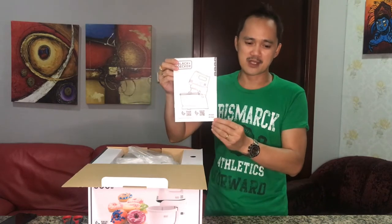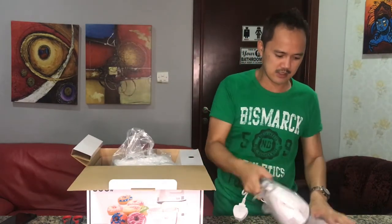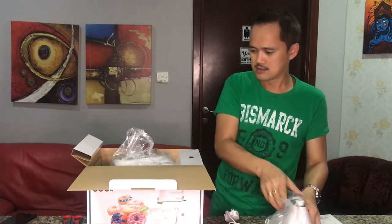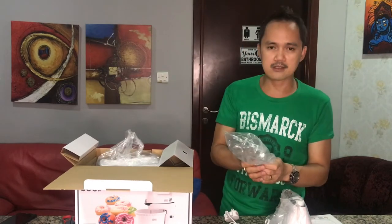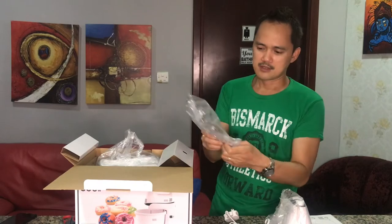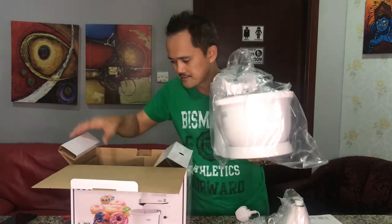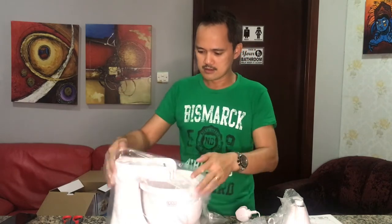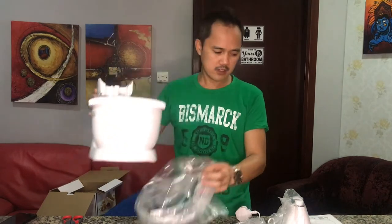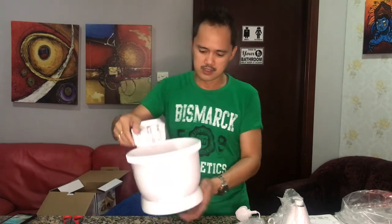Of course, you have to read first before you operate your machine. And this one is the hand mixer. And these are the stainless steel beaters — 2 sets. It's done, so this is it guys. It's very light and I already have a mixing bowl, as you guys can see.